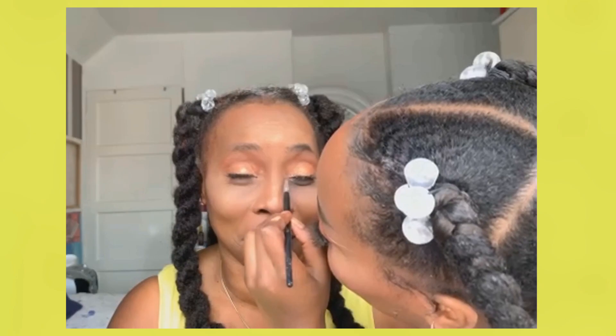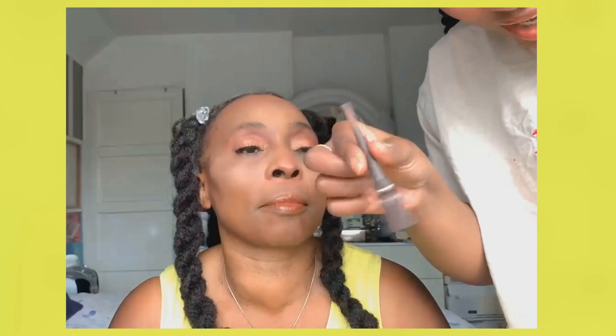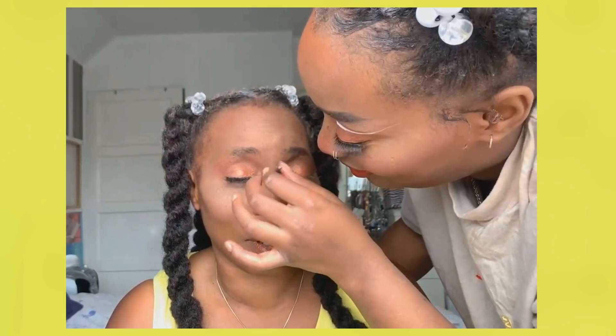I'm using this Maybelline powder under the eyes. Finally we're doing lips — using this matte lipstick from Fenty Beauty. I forgot to add my fake freckles so I'm doing that quickly. Mom says when she first saw Lavin's freckles she thought she'd had a reaction!